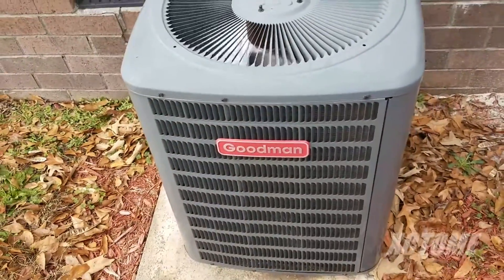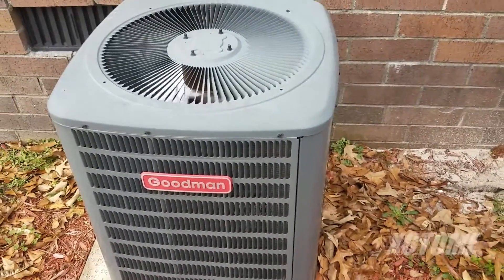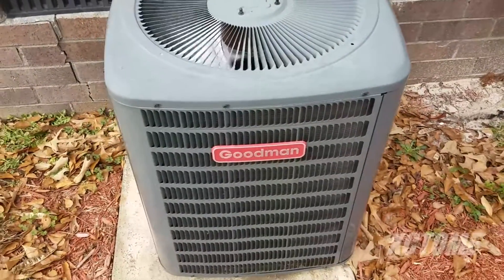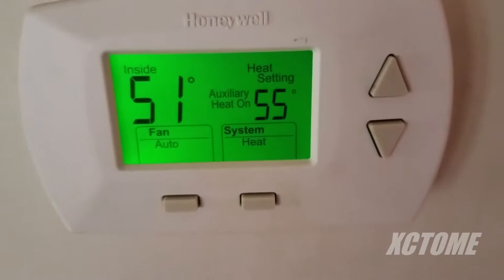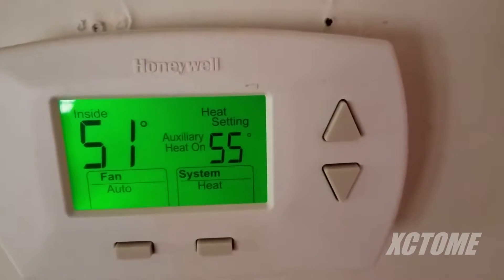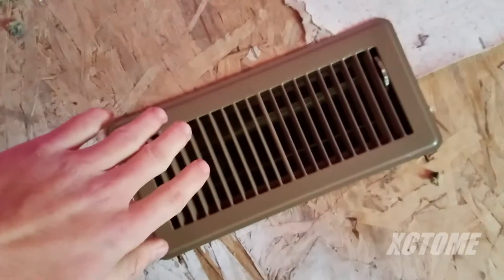This thing is super quiet — it is a really good unit. It went up 1 degree. Strip heat is on. I am not paying for the lights, I left them on. That is some hot air.